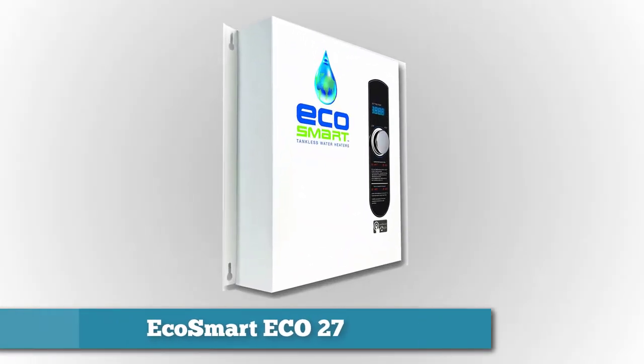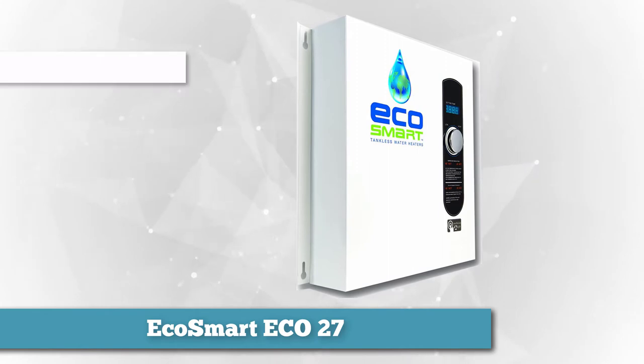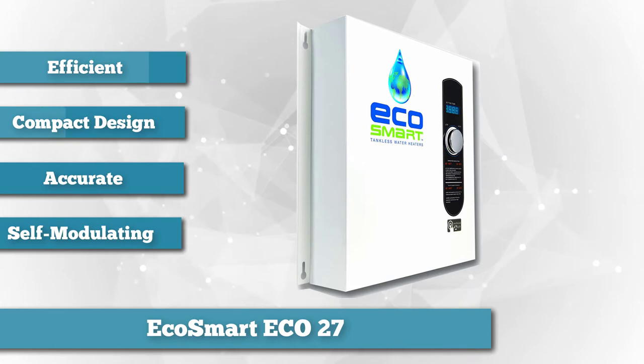The Eco27 from tankless water heater brand EcoSmart is an energy efficient model that's suitable for an entire single-family home. This compact electric tankless water heater offers accurate temperature control and is self-modulating.